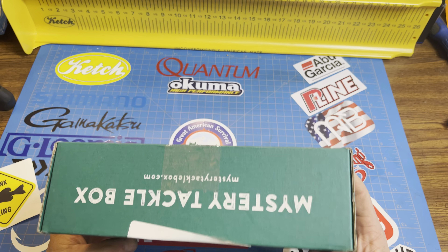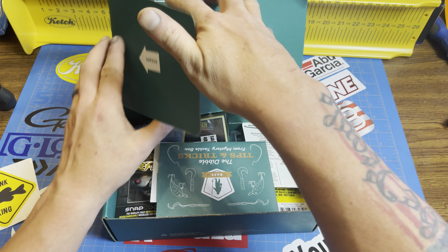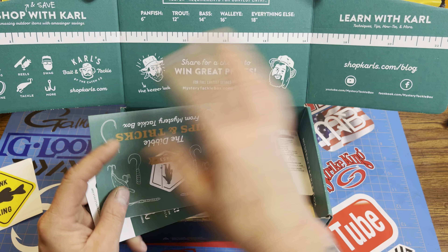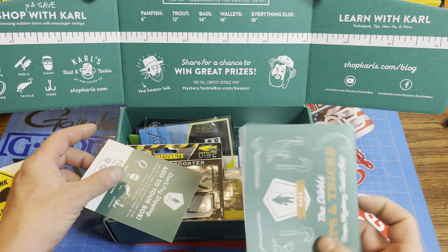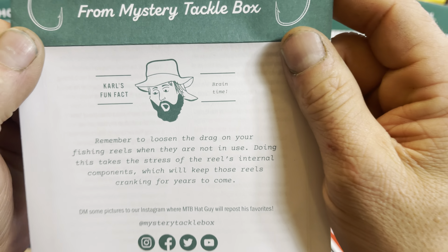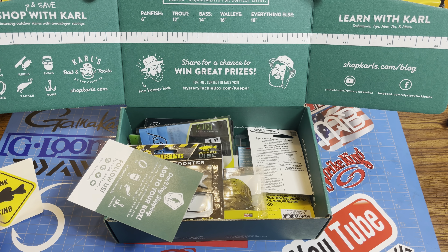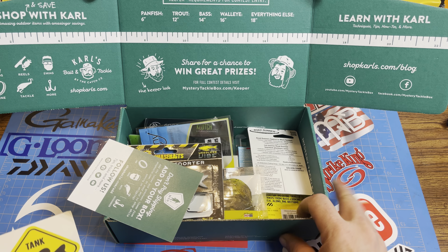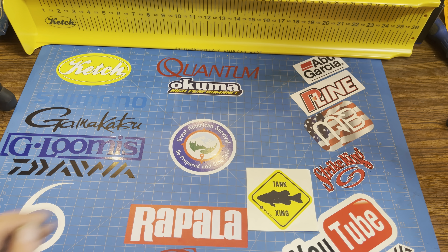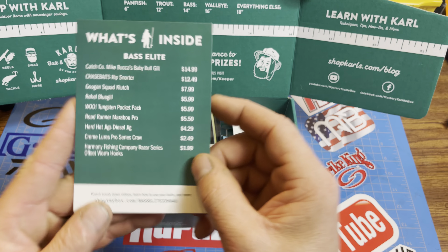Box number two. Some of you might have already seen the February 2021 box. Very cool box. Just like before, you get your nice little layout for tagging and submitting your pictures. Got another Dibble, Carl Fun Fact — very cool stuff. Trying to figure out where to put this sticker on the board. And then we've got our box.